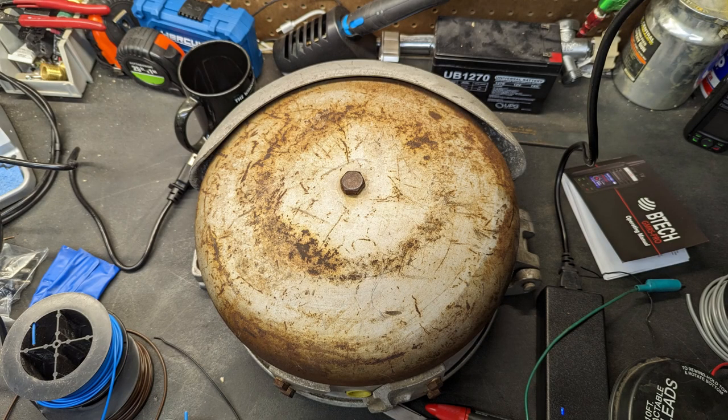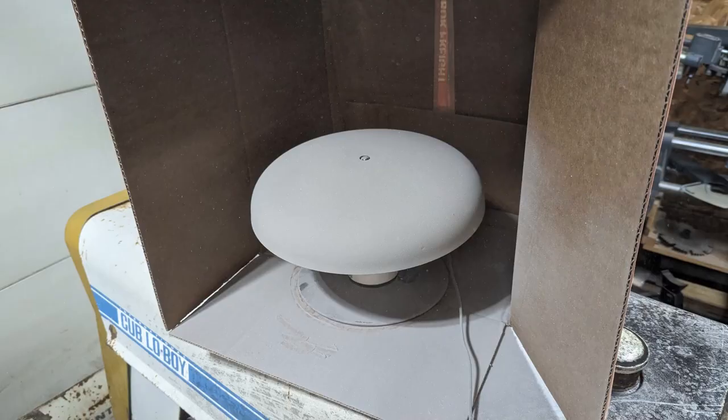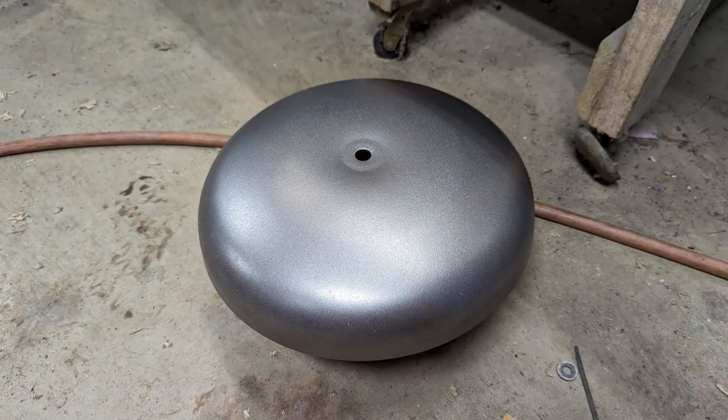The overall condition of the bell wasn't in too bad of shape. Really the only major problem was that the bell itself was pretty rusty, so I took it through my sandblaster and cleaned it up. I had some extra silverish powder coat, so I powder coated the bell, put it in my oven, and baked it at 375 degrees for a good 15 minutes. When it was done it looked pretty decent.